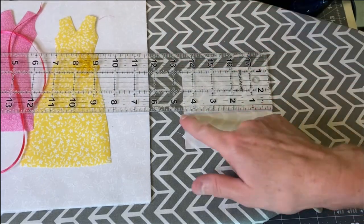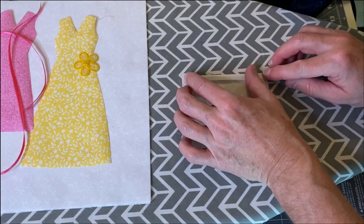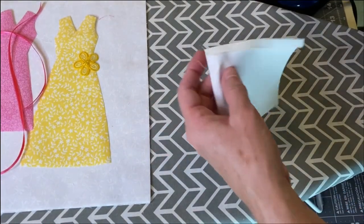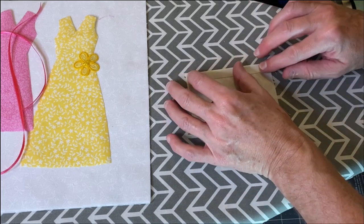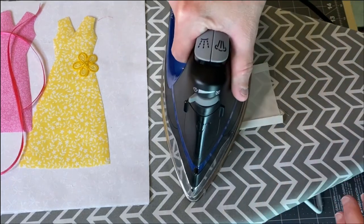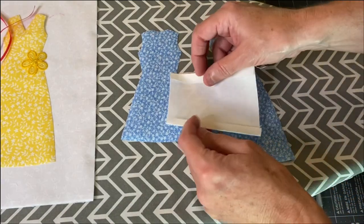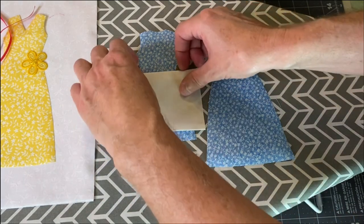I cut the fabric about four inches by four and a half inches. I turned the fabric under a quarter of an inch and ironed it in place, then went to the opposite side and turned it under about a half an inch and ironed that in place. I held the apron up to the dress to make sure I had a little bit of dress sticking out from the bottom so it was the right length.